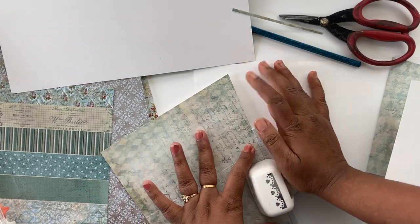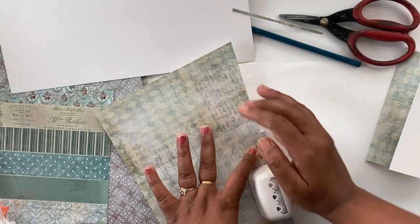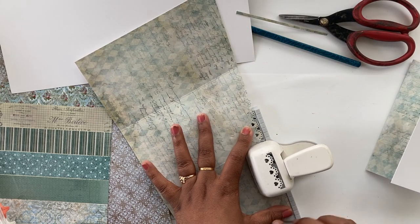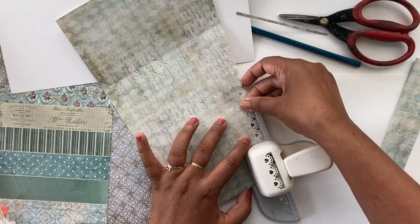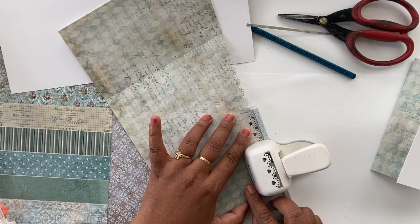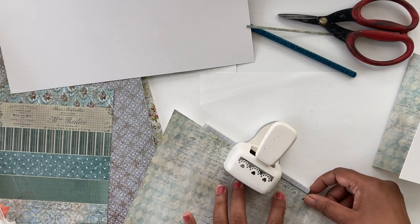Next I'm going to use this beautiful hard doily punch and punch it along the edge. The design is really beautiful and it adds that decorative touch to the card. I'm going to punch along the entire angled edge on all four pieces — just align your design on the punch and keep punching along the line.